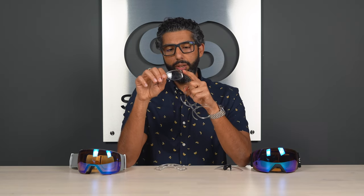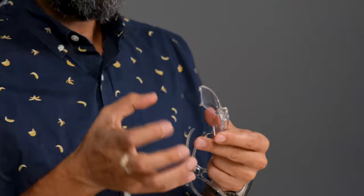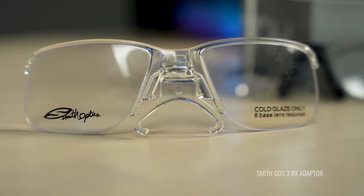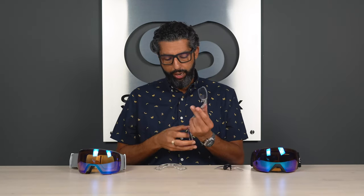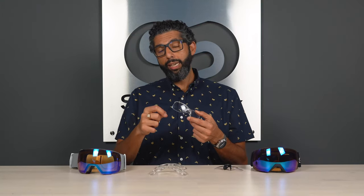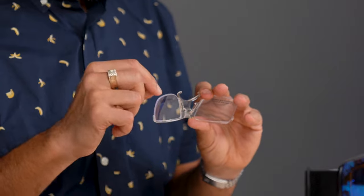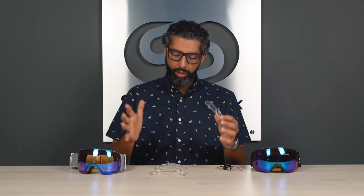Another thing I'm not a fan of on the Smith insert is the rimlock design — like a fish line inside that holds the lens in place. It could be a little more fragile. You're kind of used to a frame when wearing glasses, so the plastic on the SportRx insert won't really be in your way. Also, if you have a higher prescription and need thicker lenses, rimlock requires a certain minimum thickness to groove in the fish wire, so you can't use the thinnest lens technology, making lenses heavier.